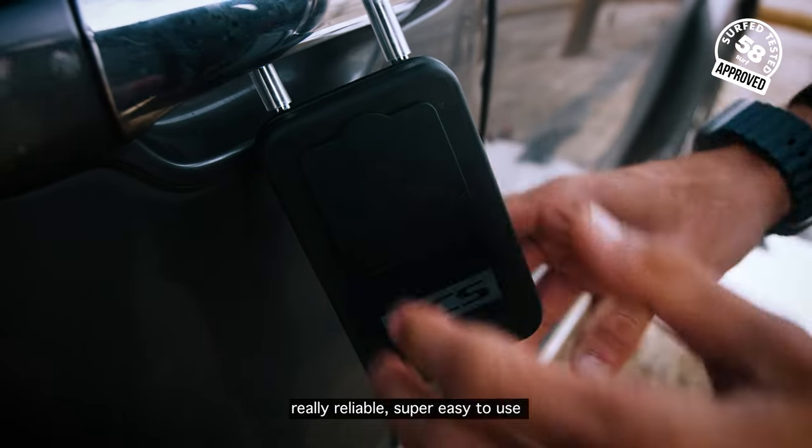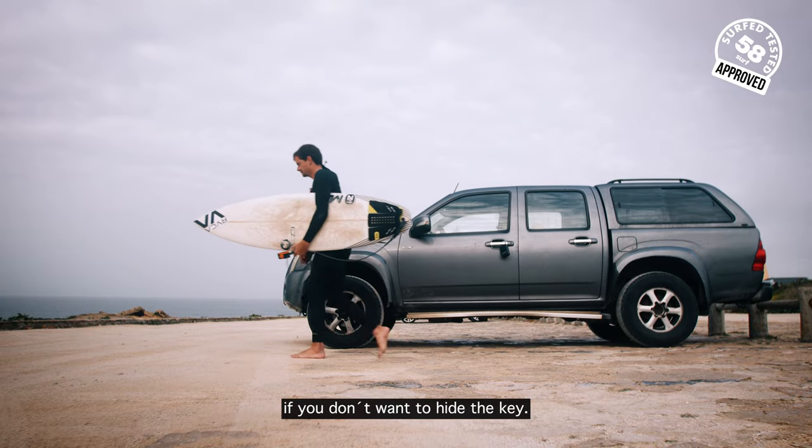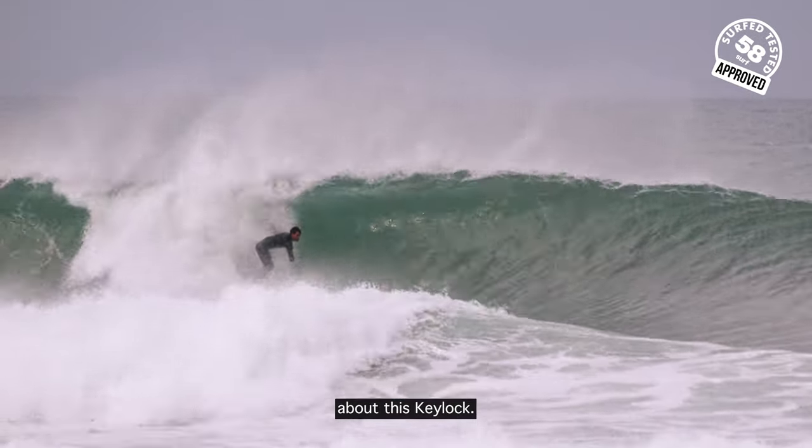It's really reliable, super easy to use, and it's very, very hard to break — so it's an amazing option if you don't want to hide your key. There are a couple of things about this key lock worth knowing.